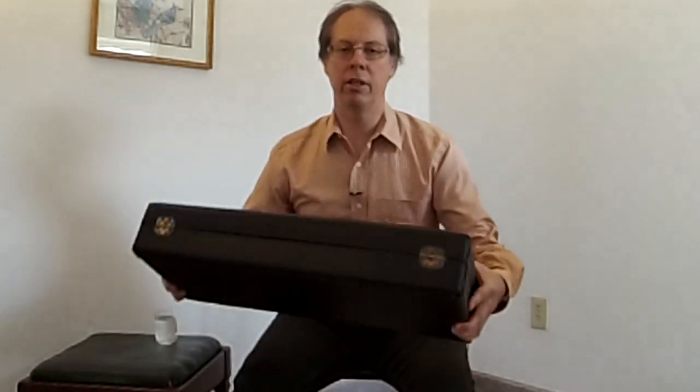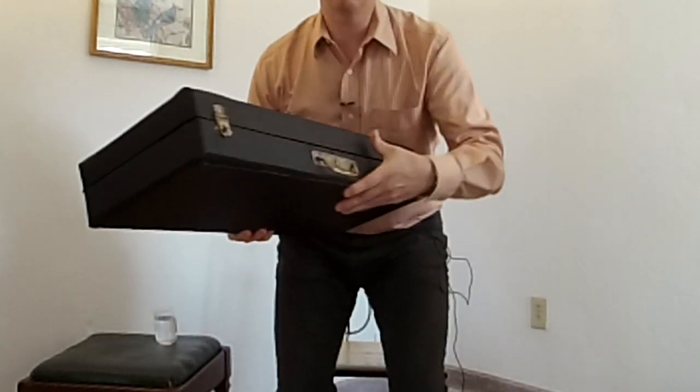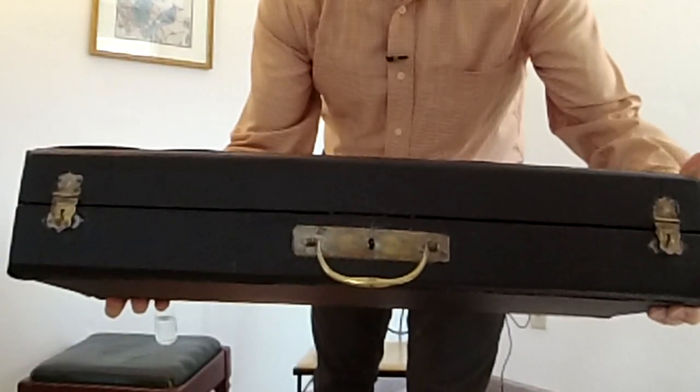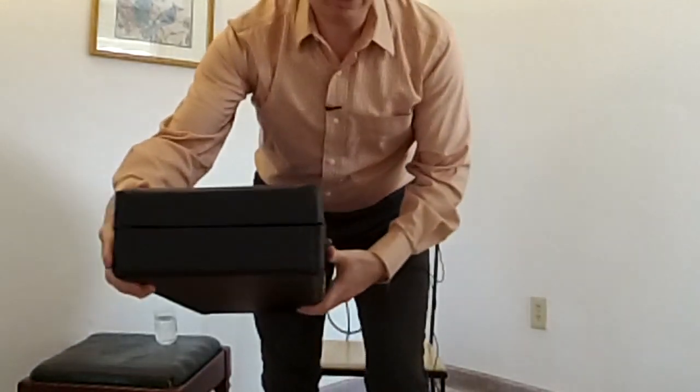I was quite excited to get it but just hadn't had time to look at it. I had it restored and the case was in very very poor shape — it was literally falling apart. But the person who did the restoration did an amazing job. It has these nice brass handles and locks on it. The bassoon must be about a hundred years old — it's a Buffet Crampon.